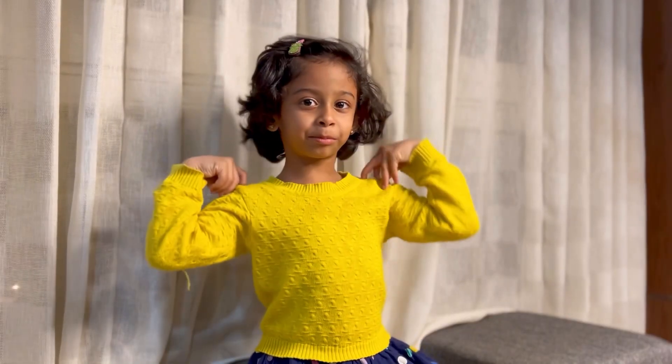Hey guys! In here we are at Kakek Palama. For this video we will have Kakek Palama.